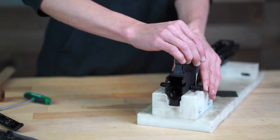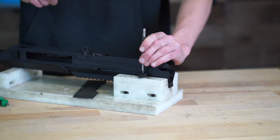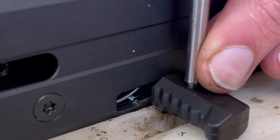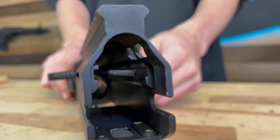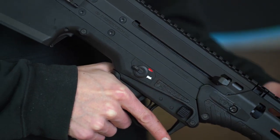Then torque the screws to 40 inch pounds. Now you can install the new charging handles. Use a punch to align the pin holes, and again with a block supporting the charging handle, drive the roll pin through.